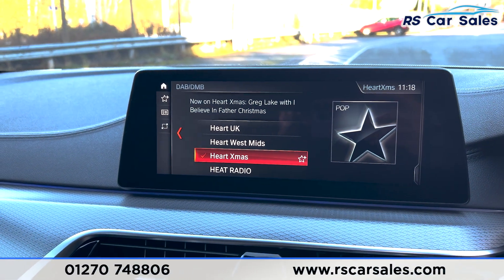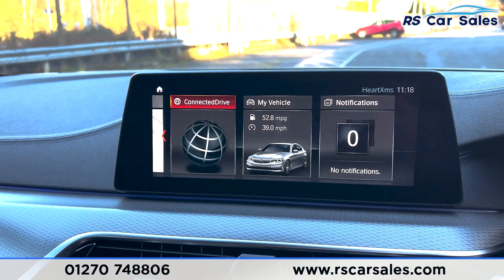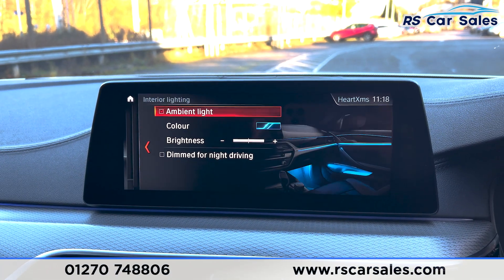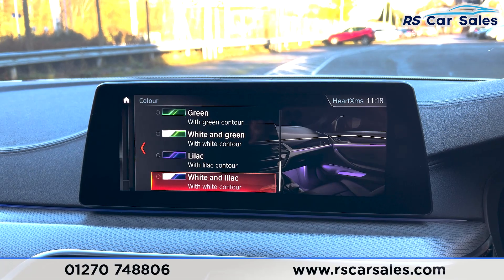We've got DAB radio with Bluetooth media and Bluetooth phone connectivity. Going into the menu, under My Vehicle, Vehicle Settings, and Lights, you can see this vehicle has ambient lighting and you can change the color from blue and orange all the way through to green and purple.